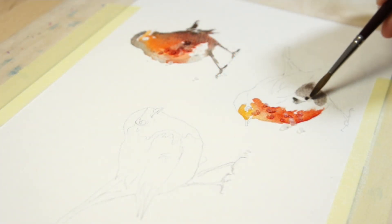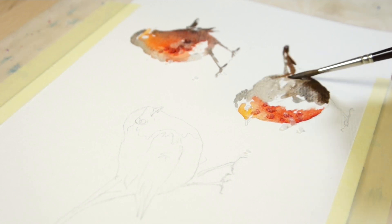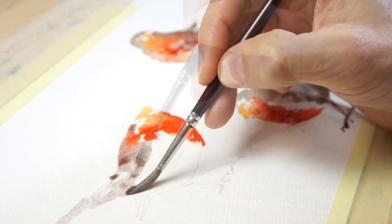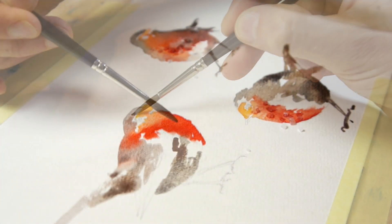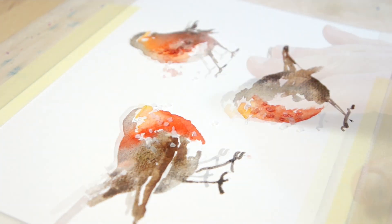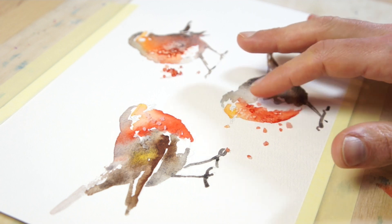Paint the other birds using the same method. Vary the color and tonal strength of the paint so that you get a variation in hue and value. Aim to paint the bottom and the right hand side of the bird shapes with dark colors, as if the light were coming from the upper left. Leave the paint to dry on all three birds, then carefully remove the salt from the surface.